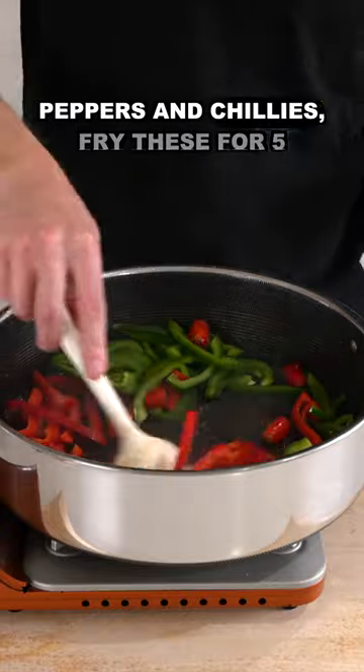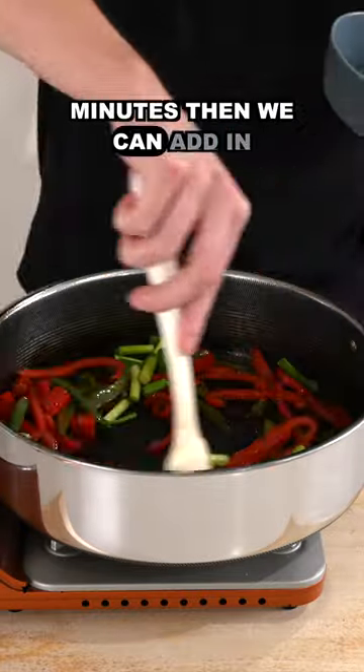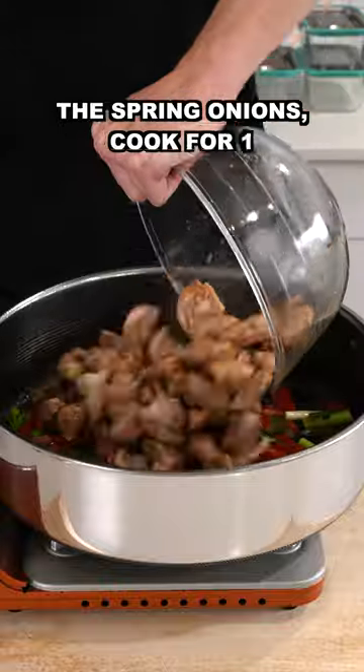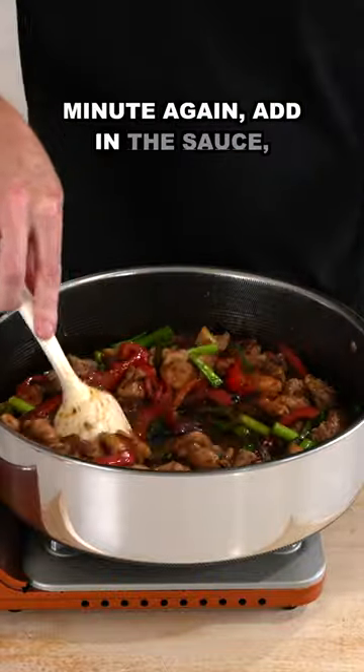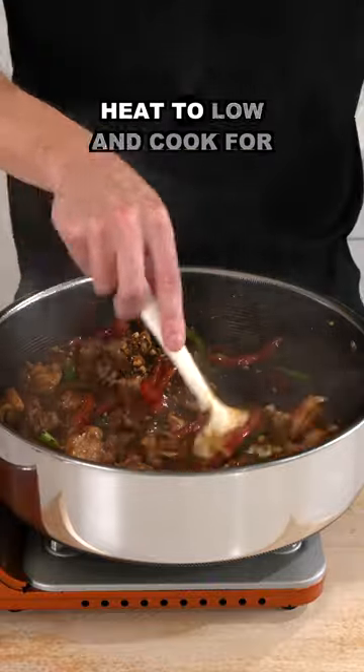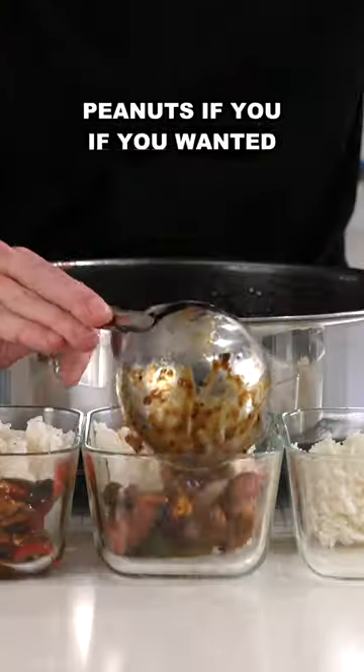Add in the capsicums or bell peppers and chilies, fry these for 5 minutes, then add in the spring onions and cook for 1 more minute. Transfer in the chicken, mix this around, and cook for 1 minute again. Add in the sauce, bring this to a boil, reduce the heat to low and cook for 2 minutes, then add in the peanuts if you wanted to.